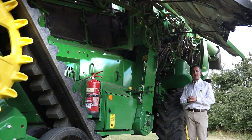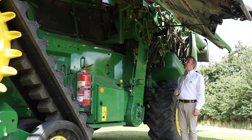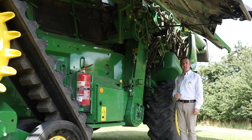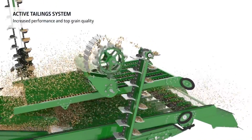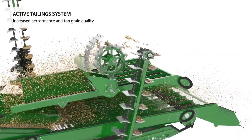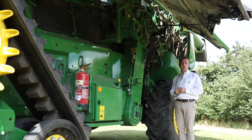To guarantee the X9 combine is working to maximum performance at all times and not being held back by returns, we've fitted them with a re-thrasher similar to what we had on our S-series combines. This is its own drum and concave to re-thrash any material in your returns and evenly distribute it over the entire width of the return pan above our sieves.